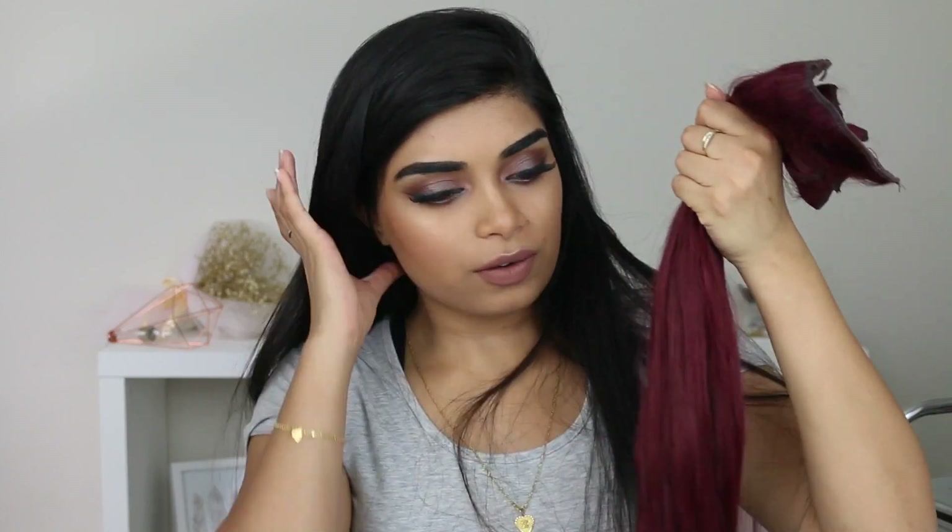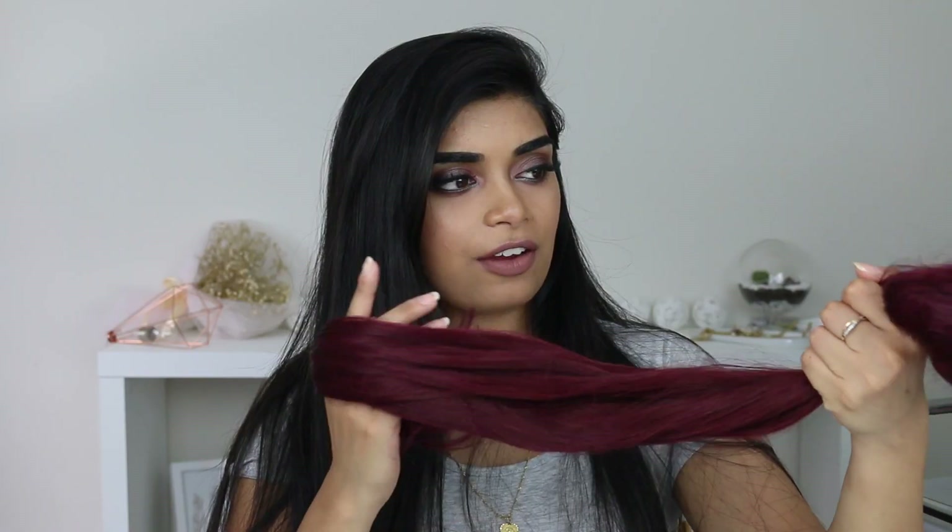This is called the Royal Remy set so it's got a lot of hair. The reason why I got this one is because it's thicker, and I do have quite a lot of hair. They are really soft, I love the color, and my whole reason for getting it was I wanted to play around with the color of my hair — I've had the same hair color for the last few years and it gets a bit boring. I also have a discount code for you guys — I'll talk about that at the end of the video.